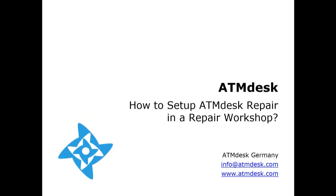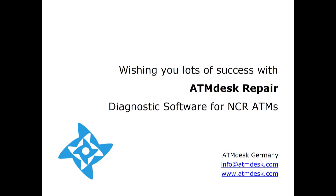Well folks, that's all about how to set up ATM desk repair in a workshop. Wishing you lots of success with ATM desk diagnostic software for NCR ATMs.